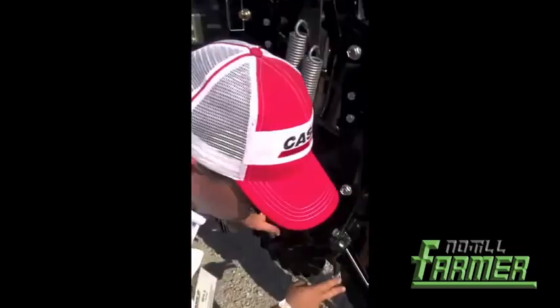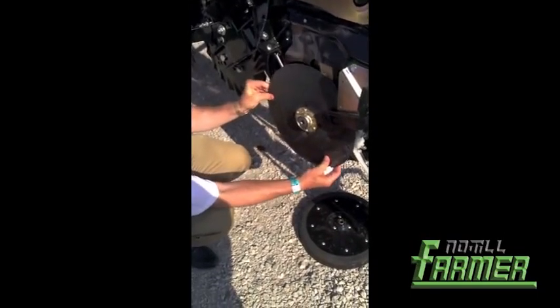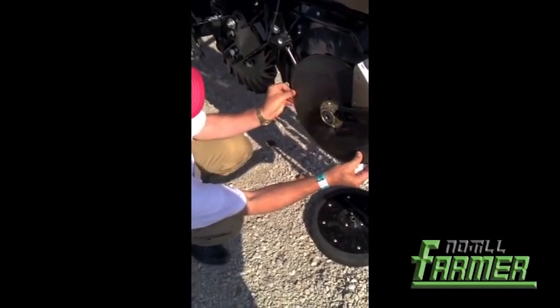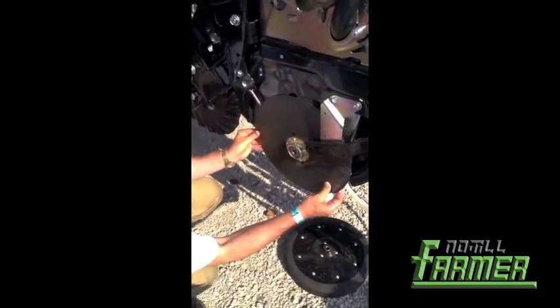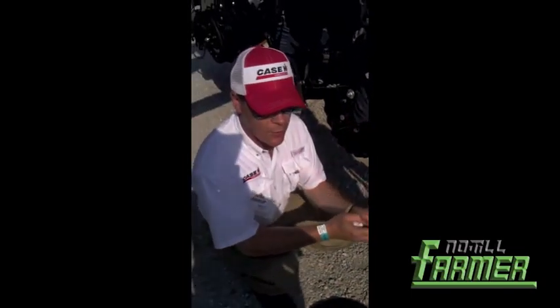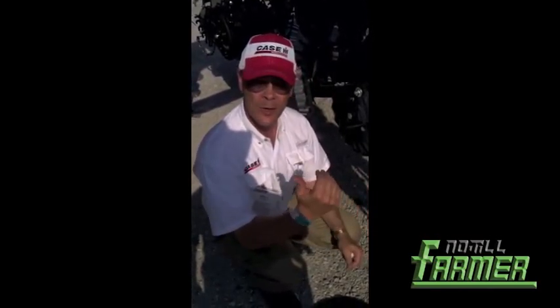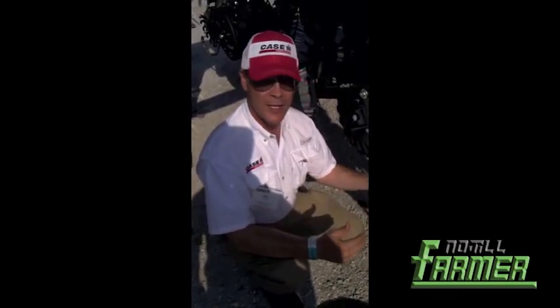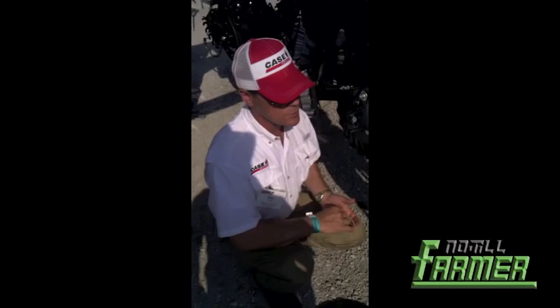Down at the row unit itself, one of the things that is in line with our Early Riser row unit and also on this unit is we use staggered disc openers. That means you have one leading edge disc and one trailing edge disc. That means we can cut a narrower slice into the soil — it takes less weight to penetrate — and as a result, you get more uniform depth because it's easier to maintain that depth with that sharp knife versus a disc system that might be nose-to-nose.